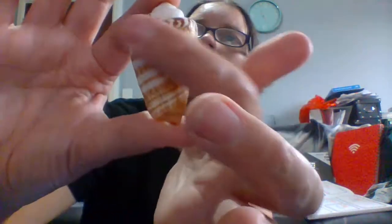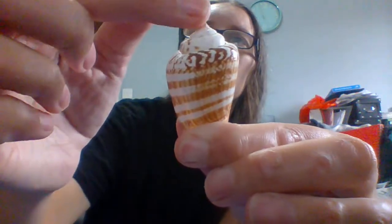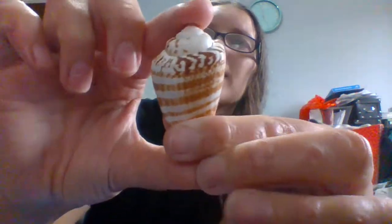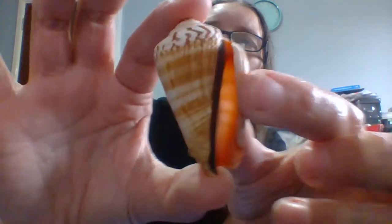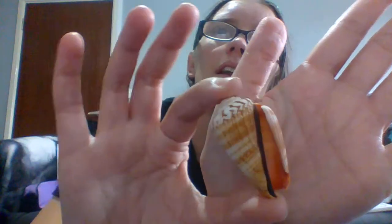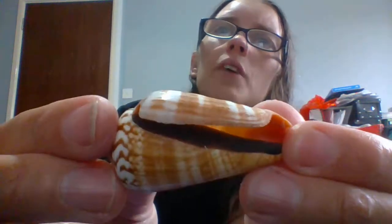This one's kind of cool - I love the colours of this one. It actually looks like a mini ice cream - the top bit and then the swirls, it reminds me of an ice cream cone. And then inside - look at that colour - vibrant orange colour there, and then you've got just this outer blackness in the trim. It really reminds me of a 99 ice cream cone.